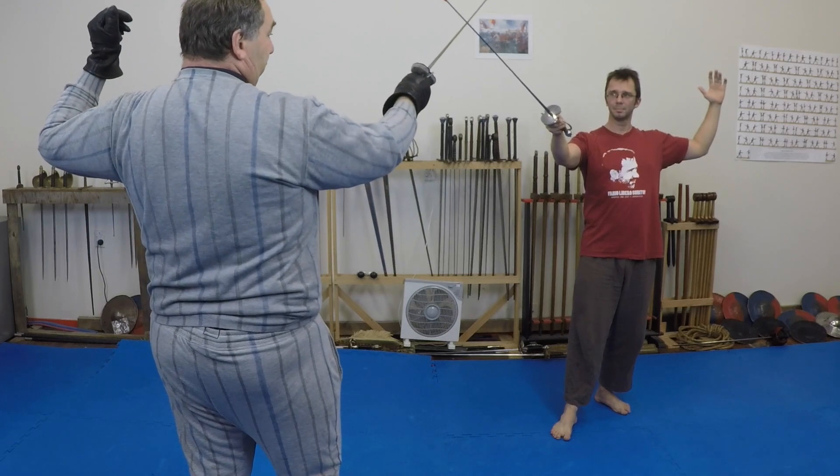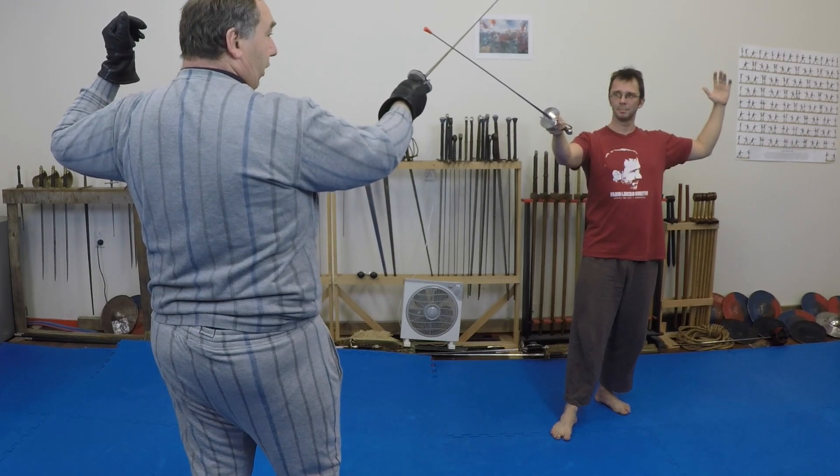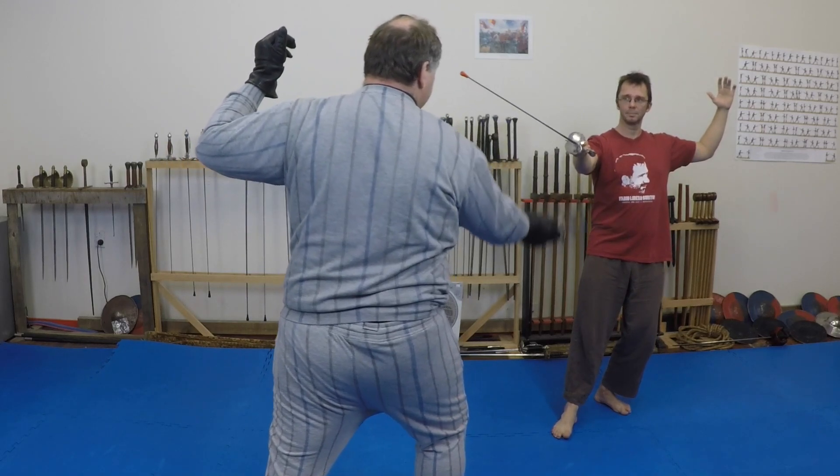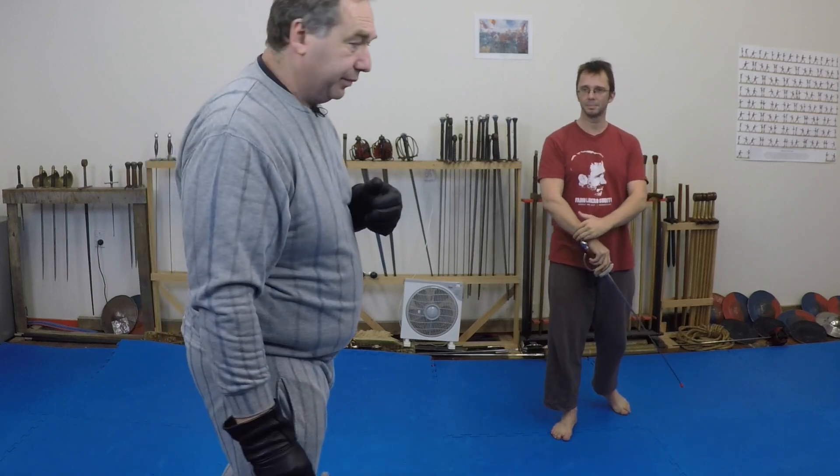What Simon is waiting for is that window of opportunity where I am on one foot — the lunge. That is when I am most vulnerable and the patient person can exploit it.